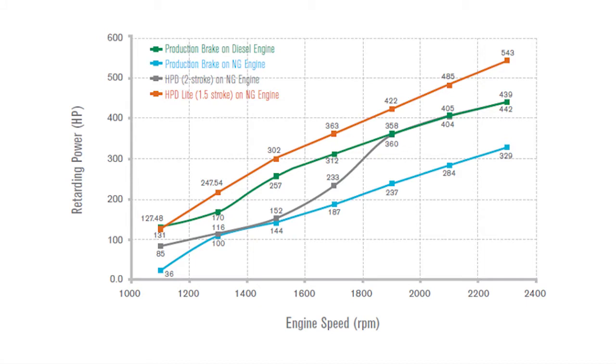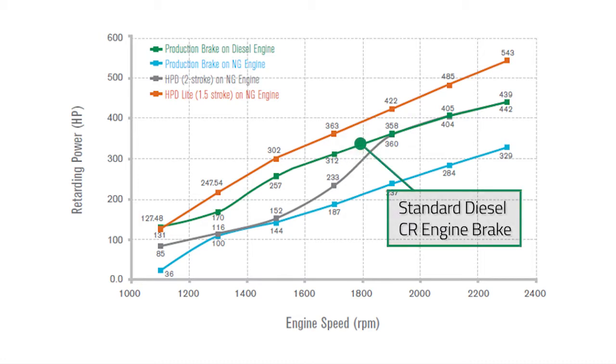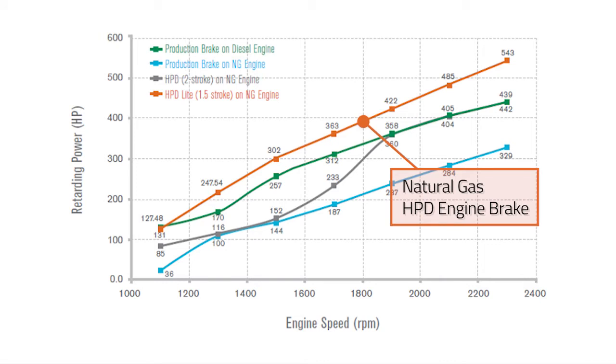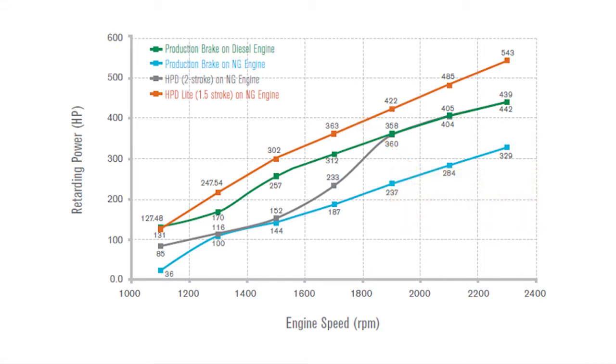The plot shown here compares different technologies on natural gas applications. The green line is a standard diesel compression release engine brake performance curve. When we went to natural gas, the performance dropped significantly down to the blue line. By using 1.5 stroke HPD technology, we were able to achieve performance better than the original diesel performance on the natural gas application.